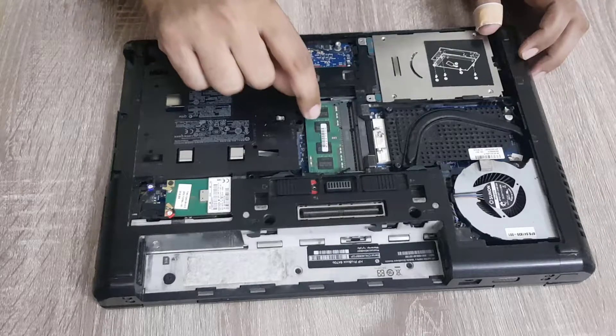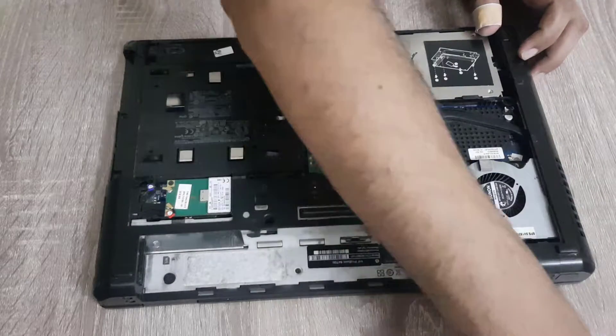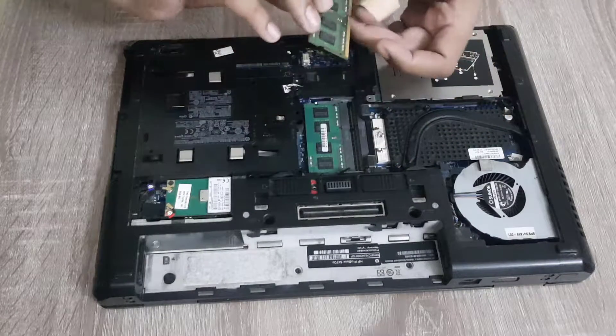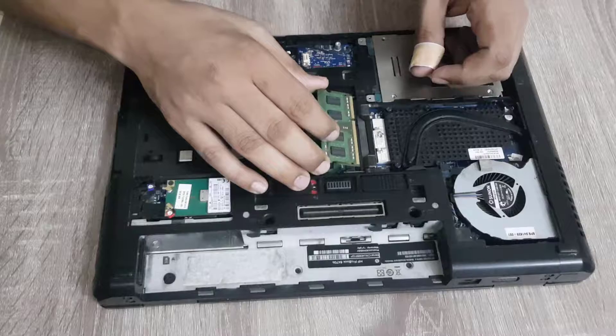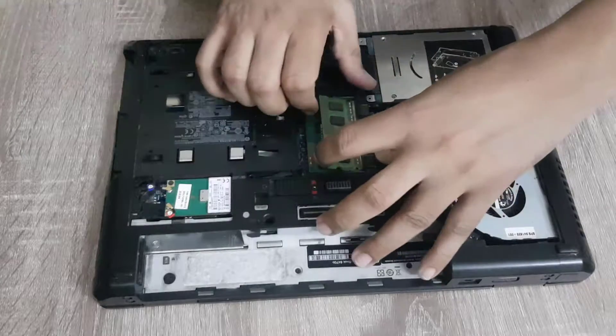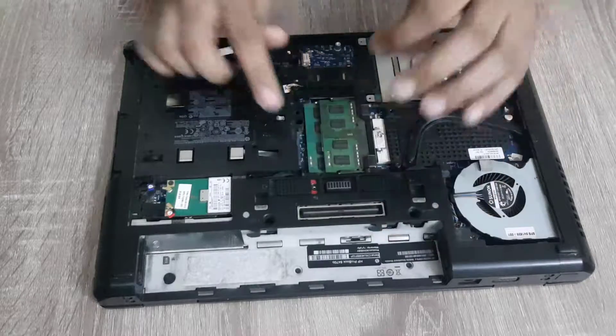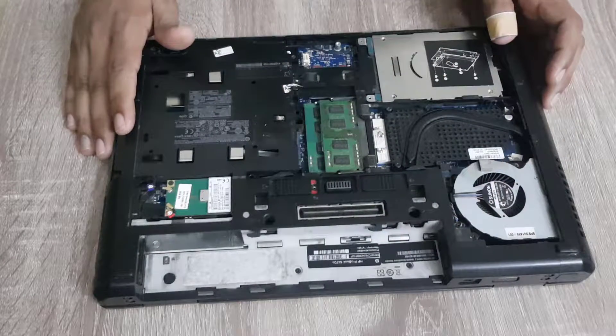It has one 4GB module in it, so we have to add another 4GB RAM in it. So the total memory will now be 8GB.